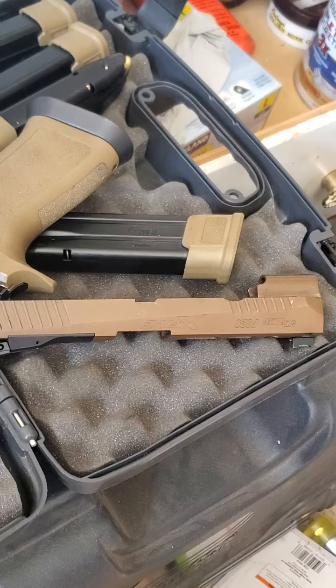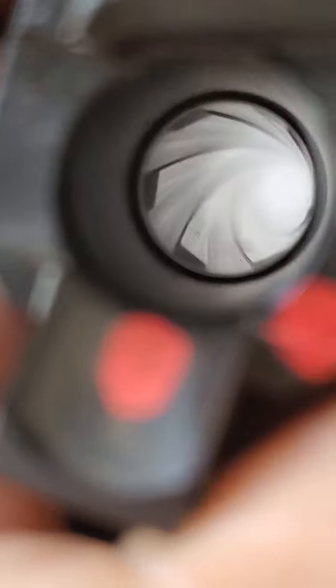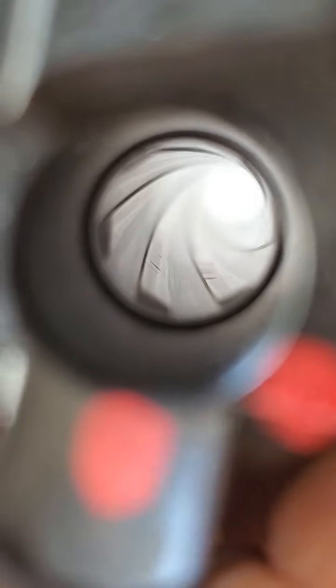So here we have the Danger Close Armament barrel that was in my P320 X5 — that's this pistol here. It is the one that was shooting 2-inch groups at 15 yards, and a couple smaller than 2-inch groups. This is just kind of an extended review of that barrel.